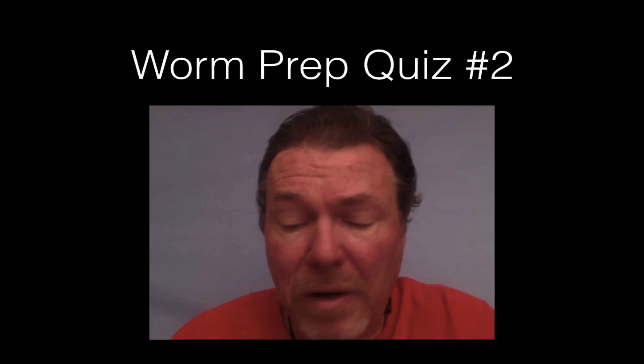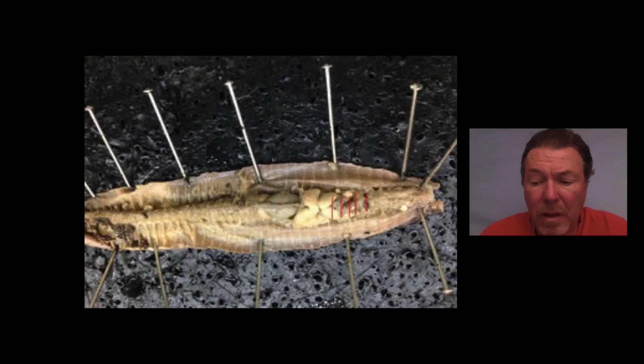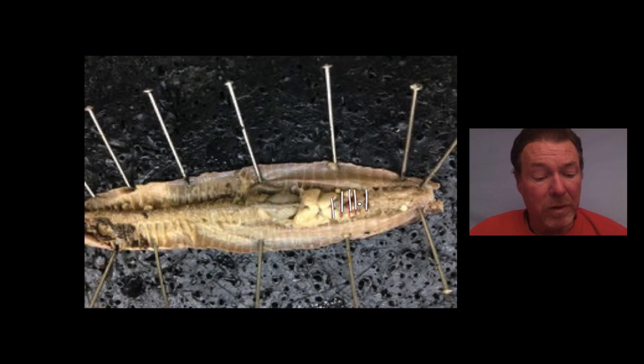Okay, you're ready to start. Here we go. The first question is: what are these five dark bands right here underneath there — those dark bands? What are they and what do they do? Remember you have the option of pausing the video if you need to think about it for a moment, and start back up when you think you have it.